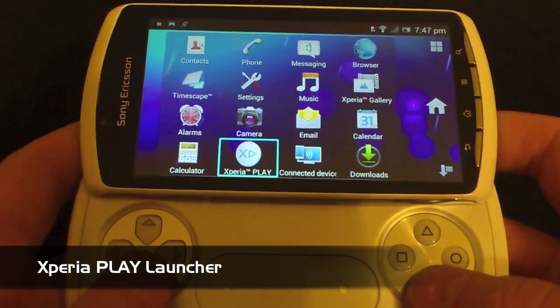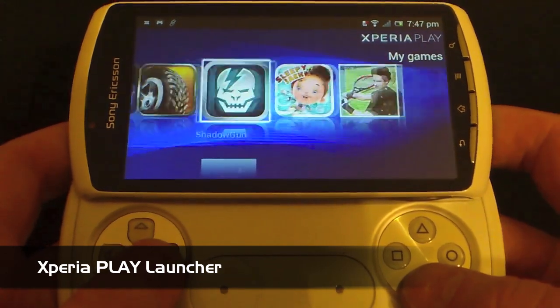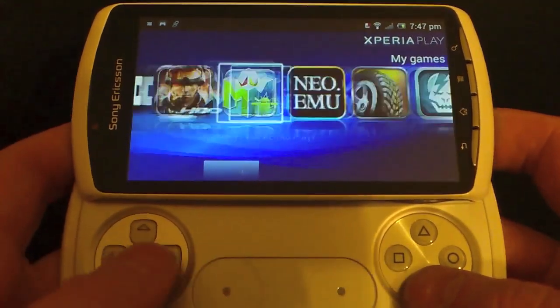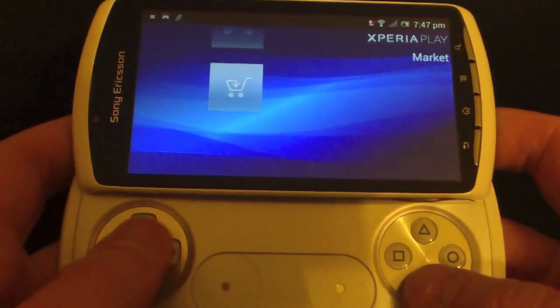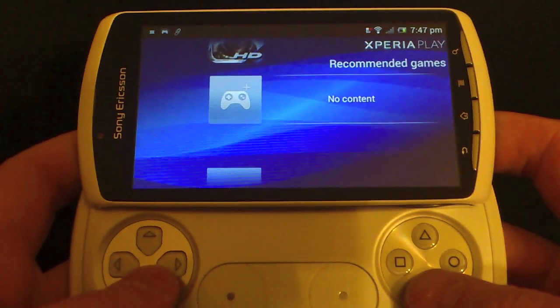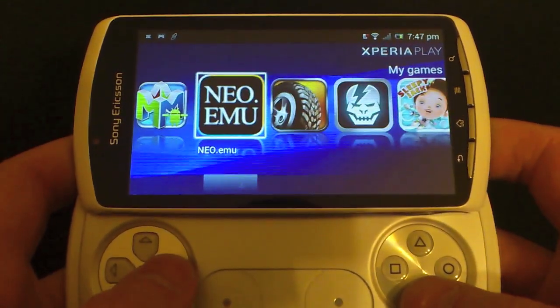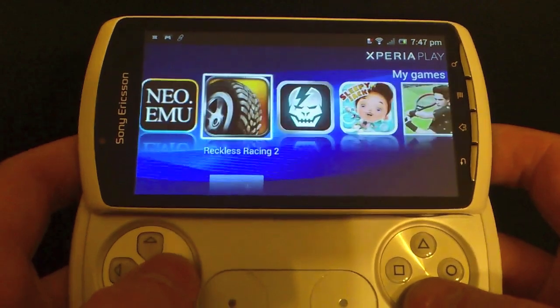We saved the best to last: the brand new Xperia Play launcher. This came as a bit of a surprise — there's already a lot to come with Ice Cream Sandwich, but Sony have really gone to town with this and it looks brilliant. It's a great move by Sony; it gives the phone more of a PS3/PSP-style layout system.